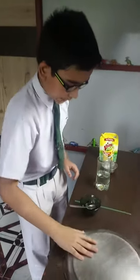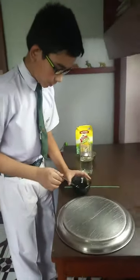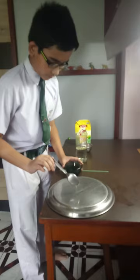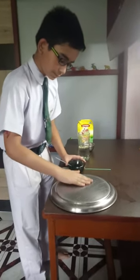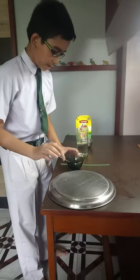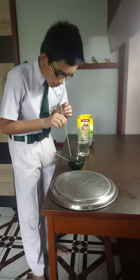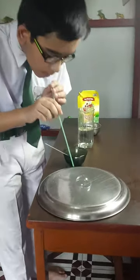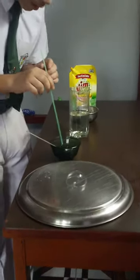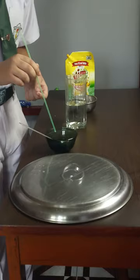After that, we will take a flat surface and put some of the mixture onto the surface and spread it. After we have spread it, we will take the straw, take some of the mixture, and blow.